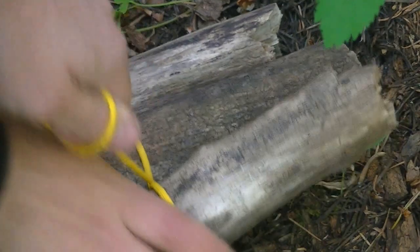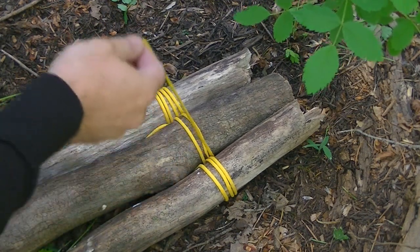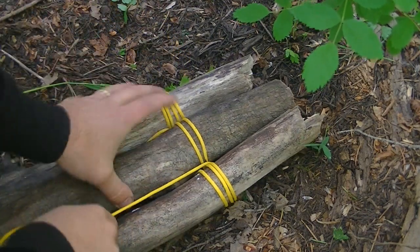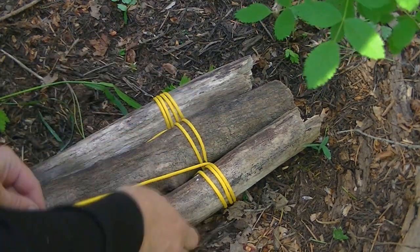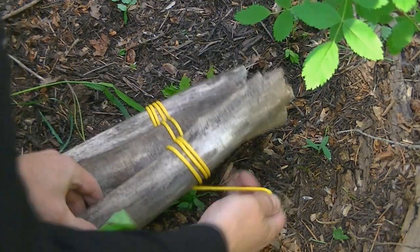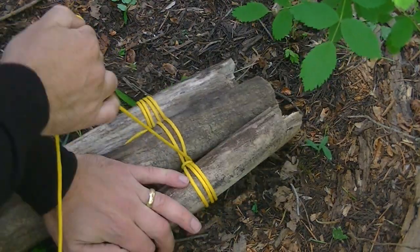I will generally do this about three times. Now at this point what we're going to do is what's known as frapping — we're going to take the working end and wrap it around in between each set of these logs. What this will do is really add some strength to your tripod.